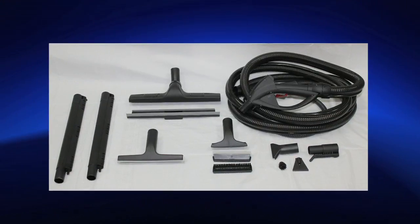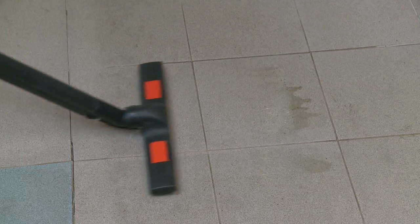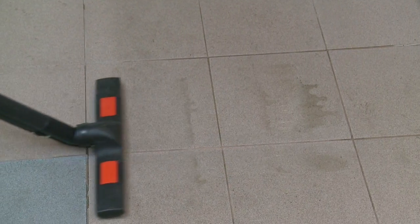Included accessories with the Vapore 3000 Aspira: vacuum and vapor large brush frame for all large surfaces such as floors, walls, and ceilings, with squeegee insert for floors.